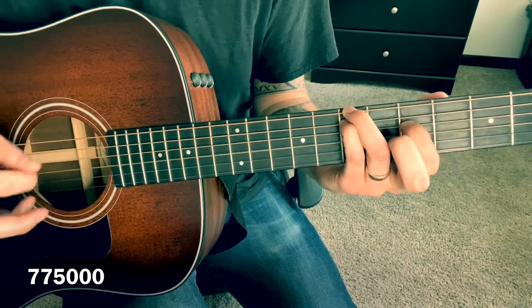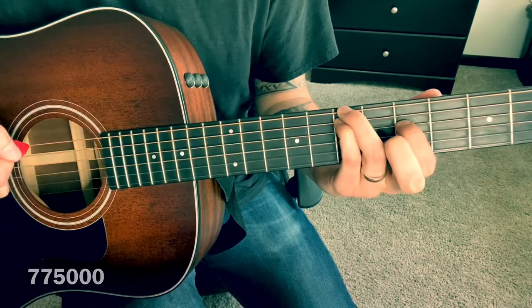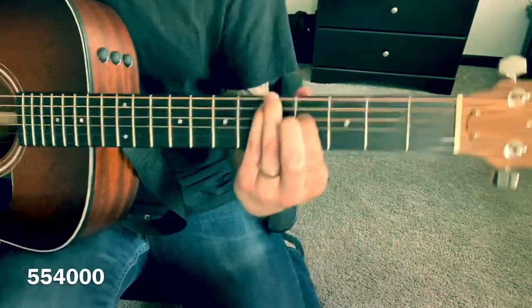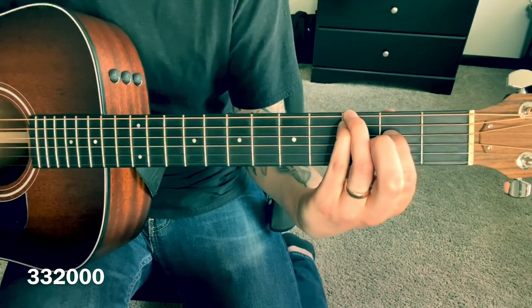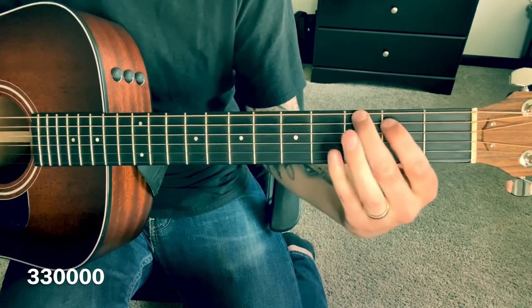That's the first one, and you move it to 5-5-4 open. Then 3-3-2 open, and then I just pick up my pointy finger and play sort of like a G shape: 3-2 open open.